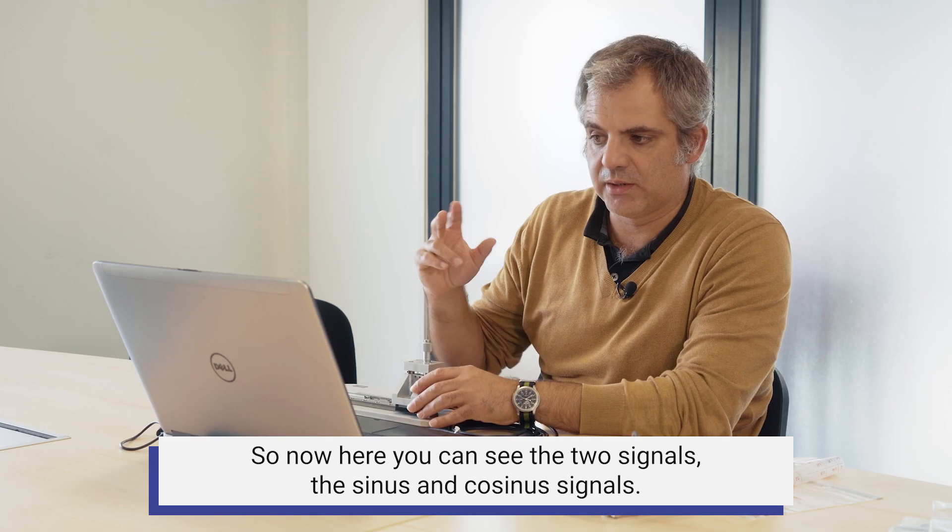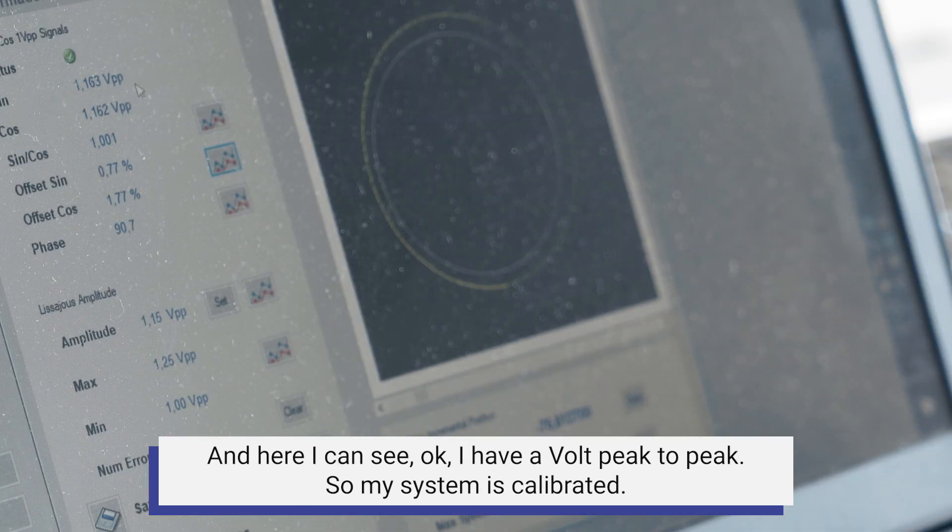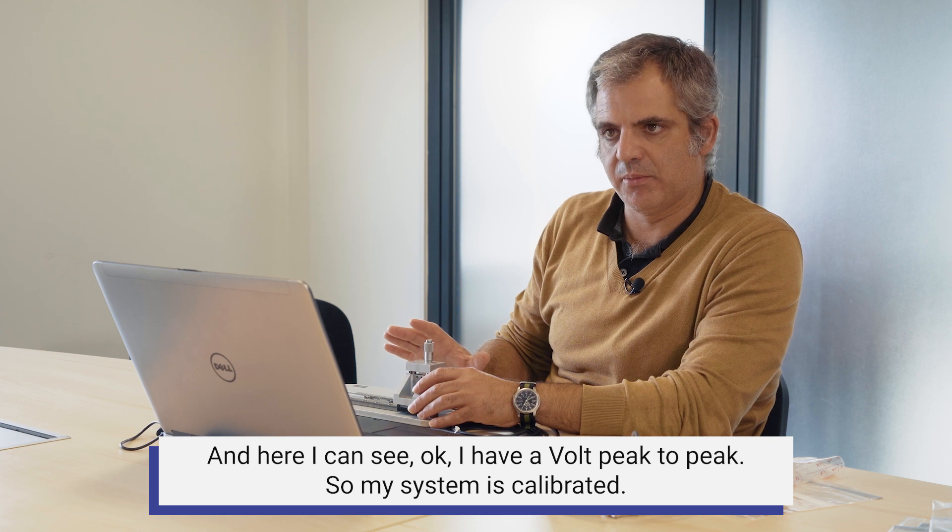Now here you can see the two signals: the sine and cosine signals. I have a 1-volt peak-to-peak, so my system is calibrated.